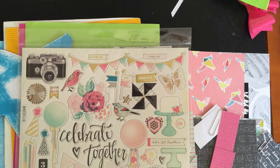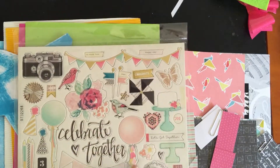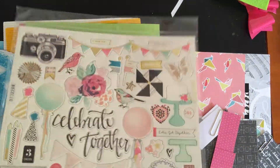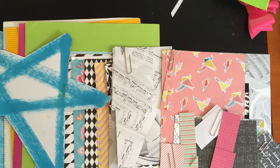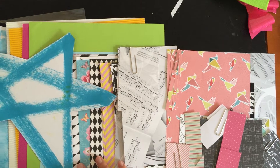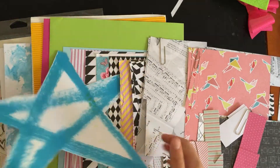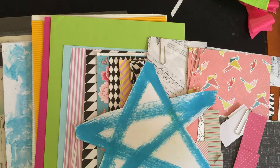I apologize, my battery ran out. Anyway, about this chipboard piece — along with the blues and pinks there's also a lot of blacks, so I think this would be a fun thing to get used. I don't think you can see all of it, but you can see some of it anyway.